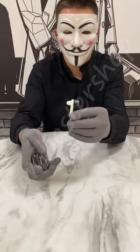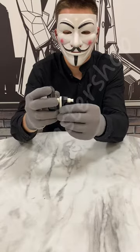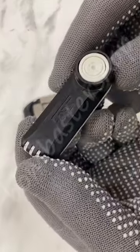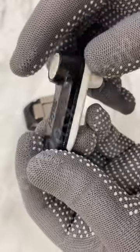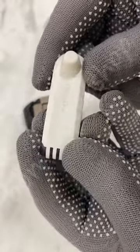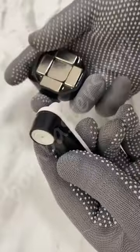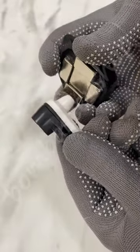This security fur tag opens effortlessly and there's no need to try to break it — you can just open it with the special magnet. Here's a closer view of the fur security signature on this anti-theft tag. Now we'll see in slow motion how the tag opens.